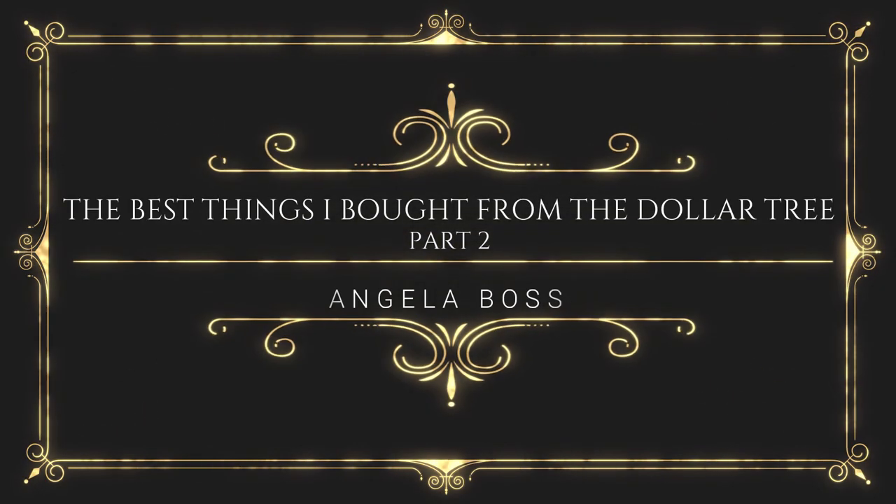Hello wonderful people! Welcome to the best things I bought from the Dollar Tree Part 2. If you have not watched Part 1, I will definitely link it down below. There are some amazing gems you can find from the Dollar Tree that are just $1 and work awesomely. We all know not everything from the Dollar Tree is amazing — some things just suck — but there are also things that are so amazing. So if you're interested, please keep watching.